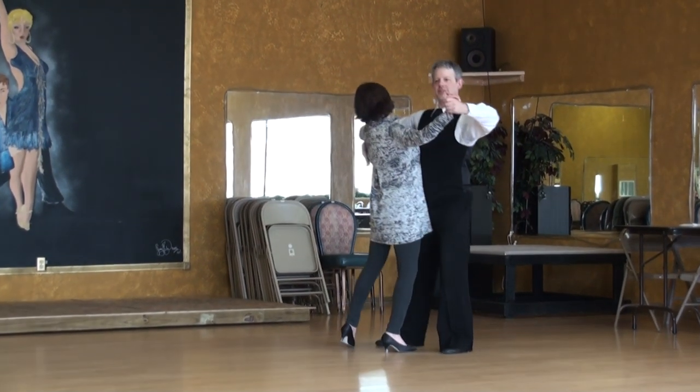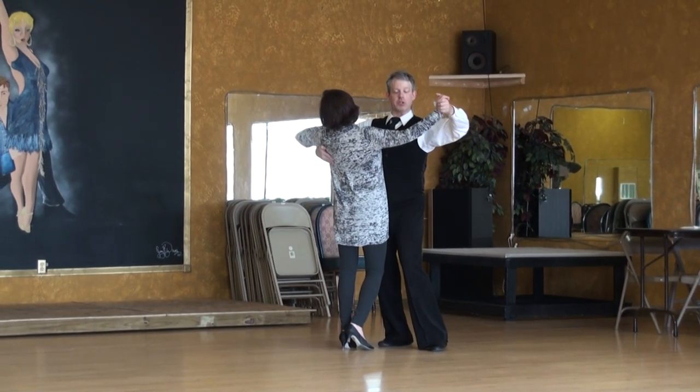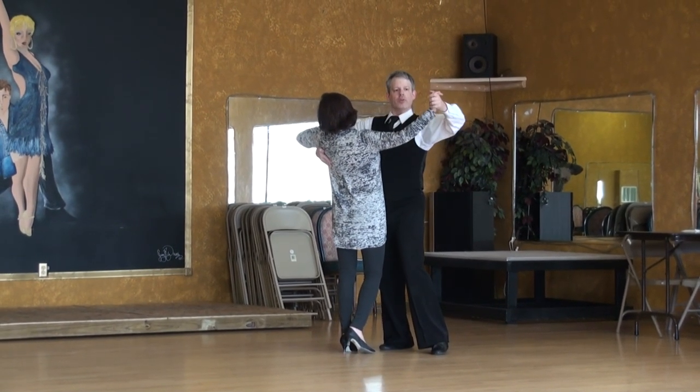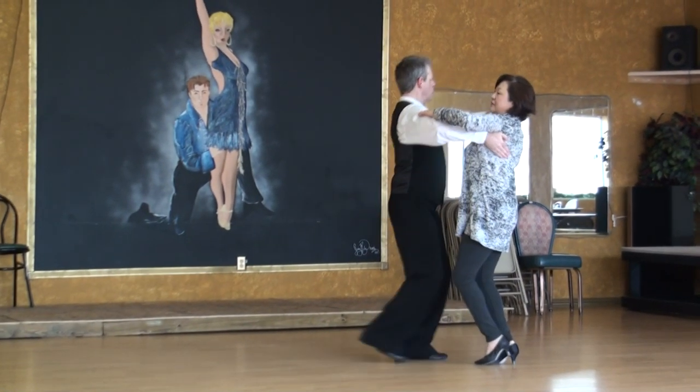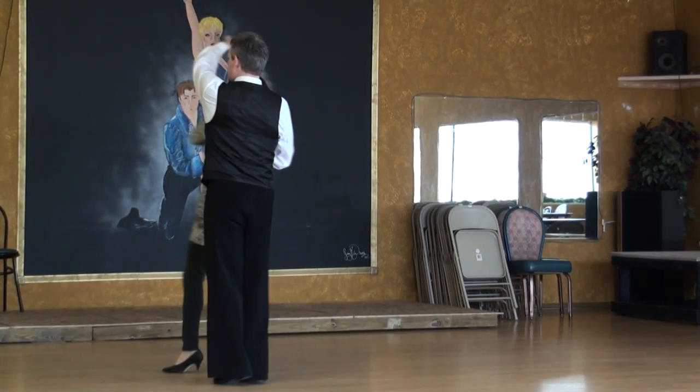So with our counts: four, five, six. I'm choosing to start one with the left foot. We've got one, two, three — backing out of your partner's way. Four, five, six.